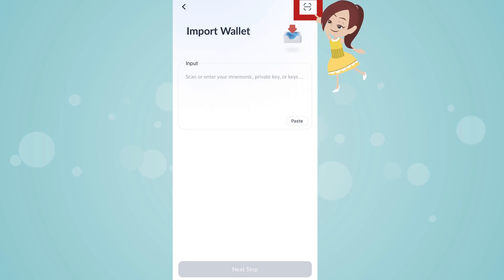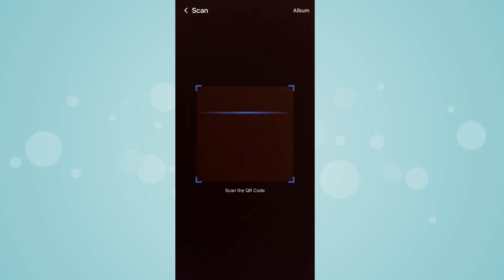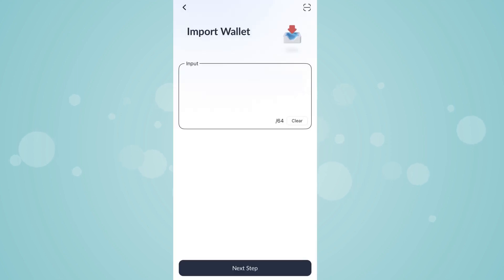Tap on the icon below. Read the QR code. Backup private key has been loaded.